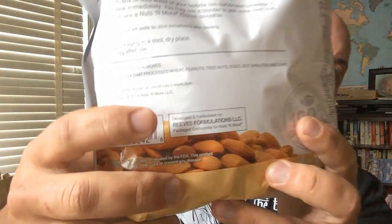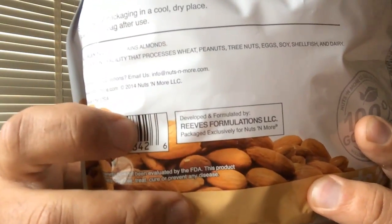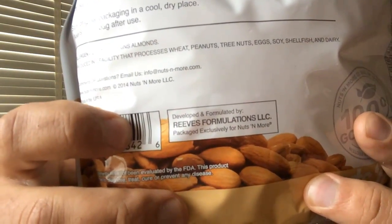The last one is another meal replacement, but it's way different from the others. On the bottom of this product you'll see 'Reeves Formulations LLC' — and that should ring a bell. Steve Reeves, who makes the hot beverage nutrition I take and recommend to all my clients, formulated this for a company called Nuts and More.